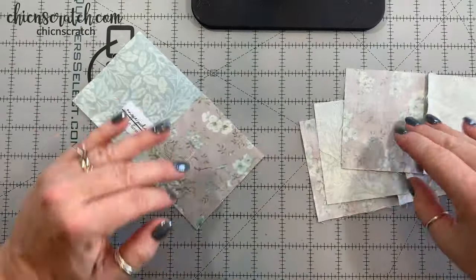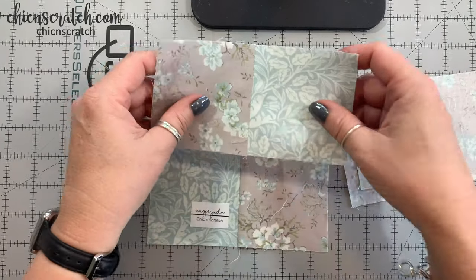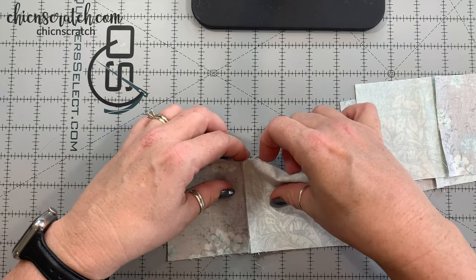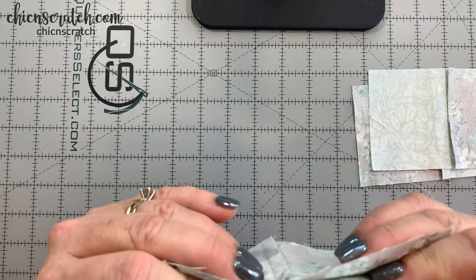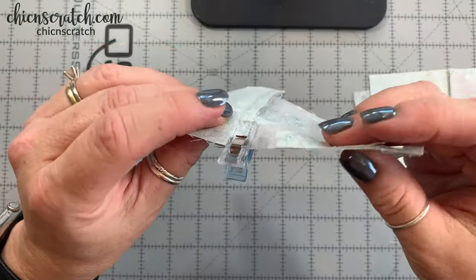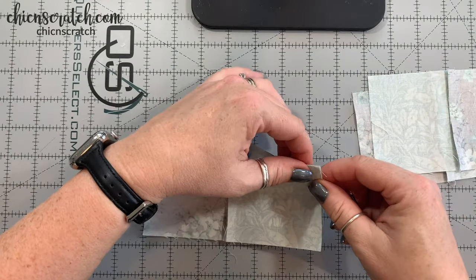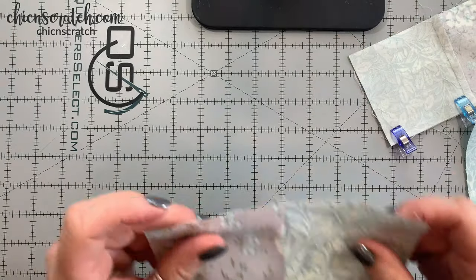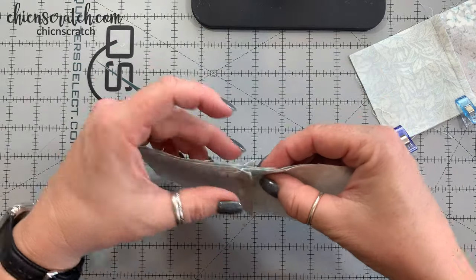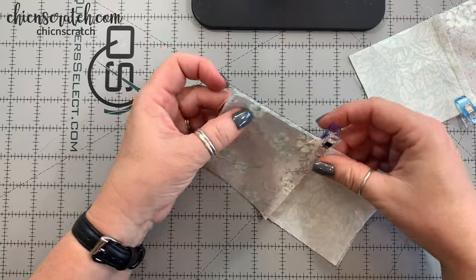Now we're ready to attach these. This is our back side because that's where my label is, and this is how it's going to go - just like this. I'm going to line this up, line the seams up. You can either pin it or use these awesome clips - I like using the clips because I don't poke myself nearly as much. Now for the other side, we're just going to line these up just like that again and pin or clip, whatever's your favorite. Now we're going to sew.